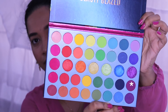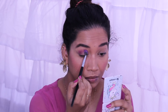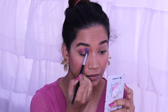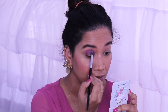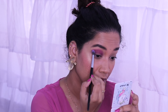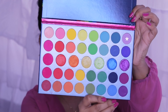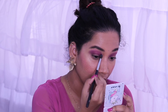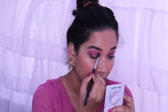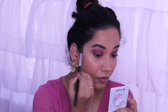I am using the eyeshadow palette and picking a particular shade. I am using it in the crease to build the pigment. It is not a lilac shade — it is the shade I am using for blending pigmentation. That is why we blend with Merl for a dark-to-light shade transition.